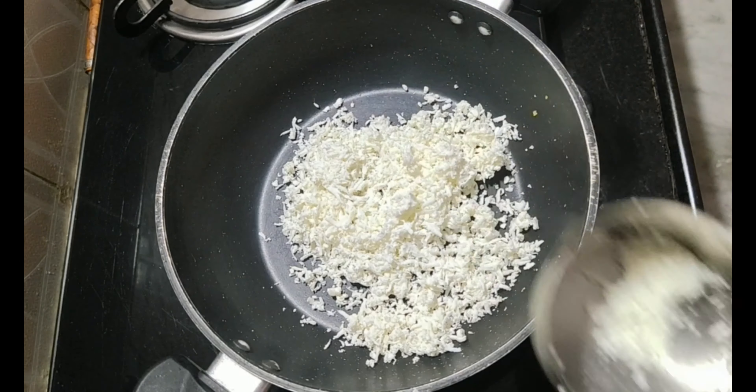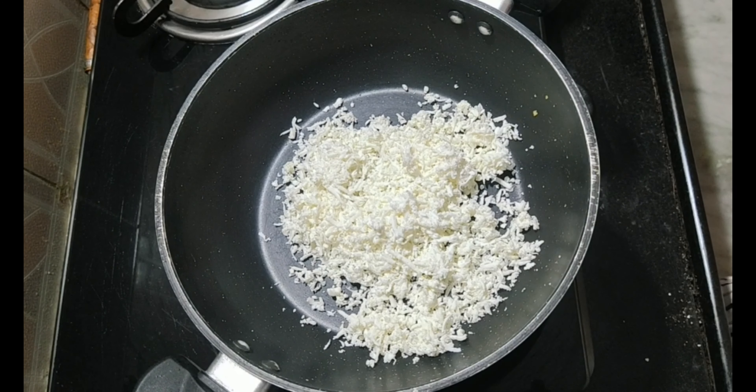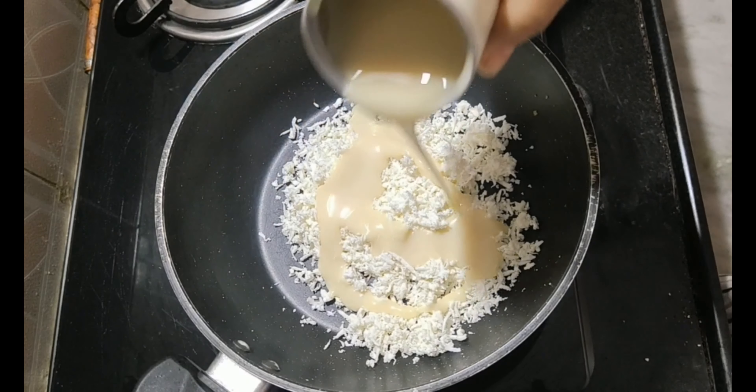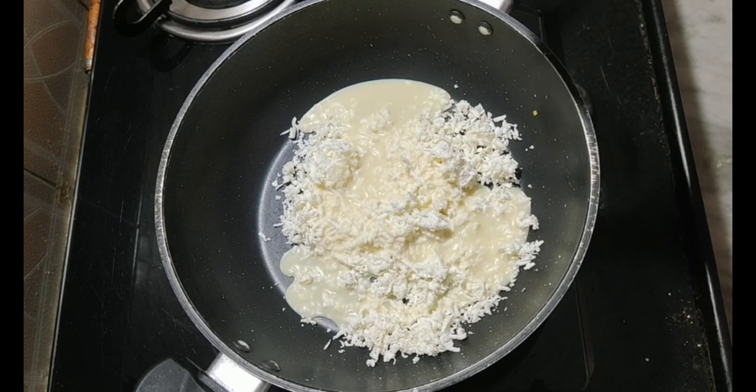Add to a non-stick pan. Add the sweet paneer. Add condensed milk. Add the milk powder.